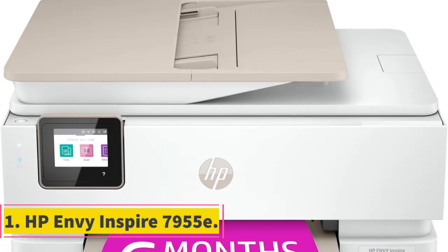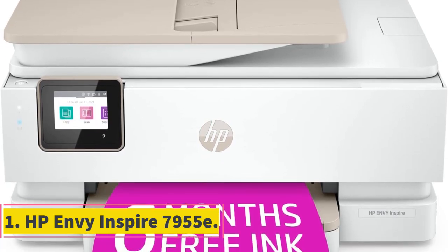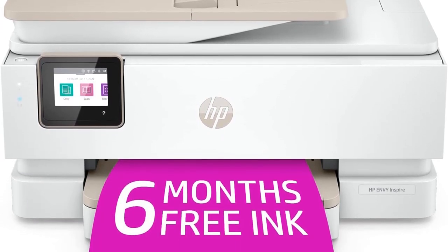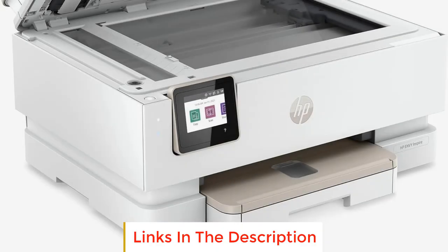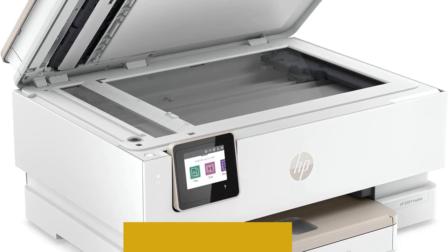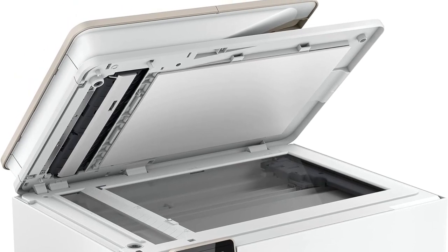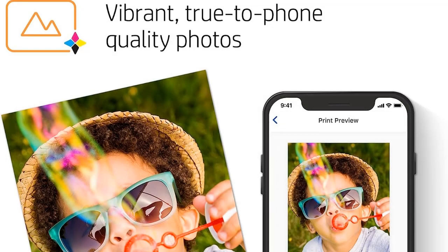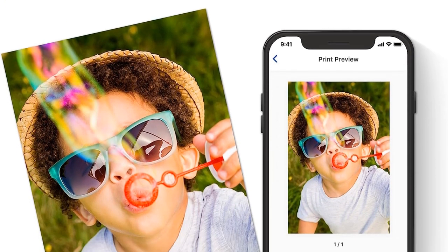Number 1: HP Envy Inspire 7955e. The HP Envy Inspire 7955e is an all-in-one printer that has been recognized by LaptopMag as the 2022 editor's choice, making it one of the best options in its category. This printer is designed to be a fantastic addition to any home office, catering to the needs of the entire family.